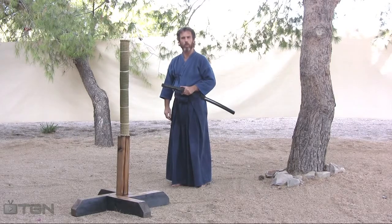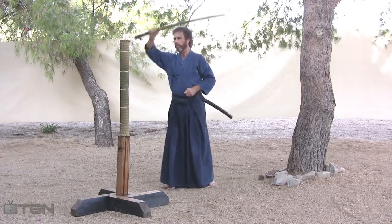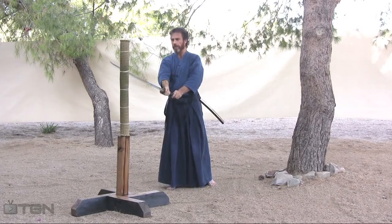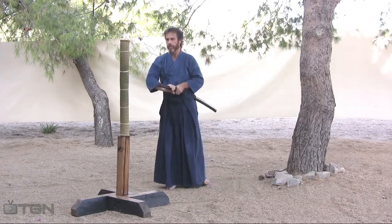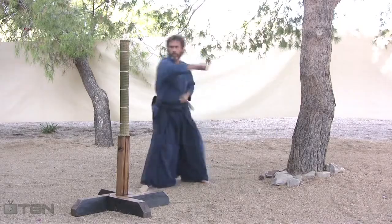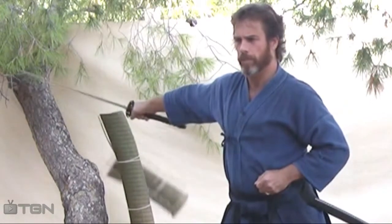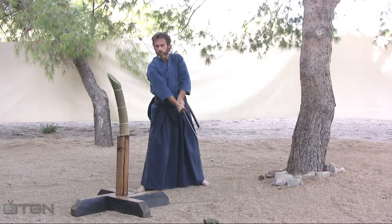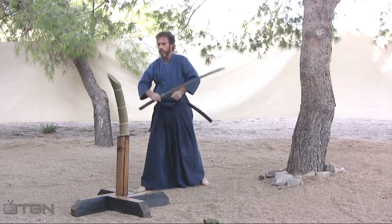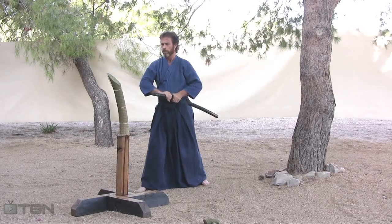This is going to be a very simple test cut, with one horizontal and one diagonal downward cut. You draw the sword out, you set in for the pattern, you make the cut, you set up the sword again, and you make the cut again. Let's demonstrate this. I would like to personally thank you for viewing Learn the Sword on TGN TV.